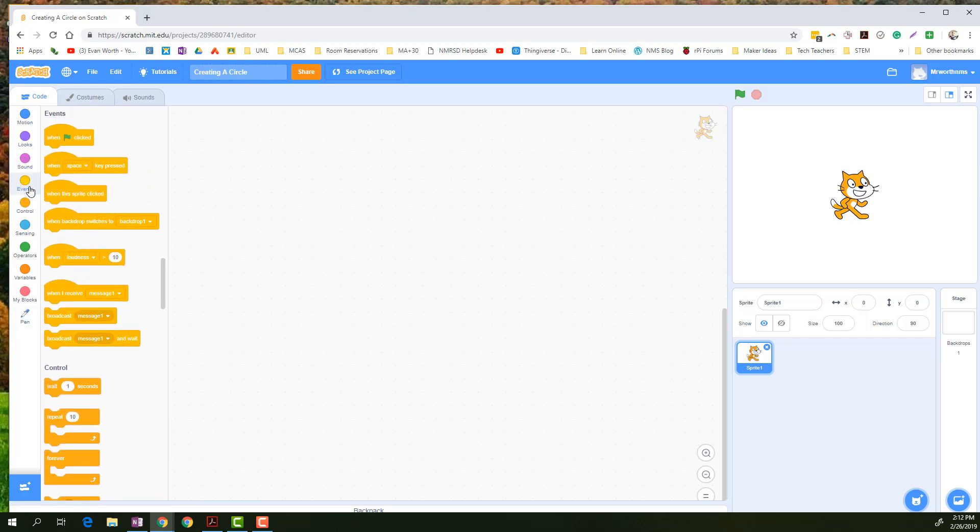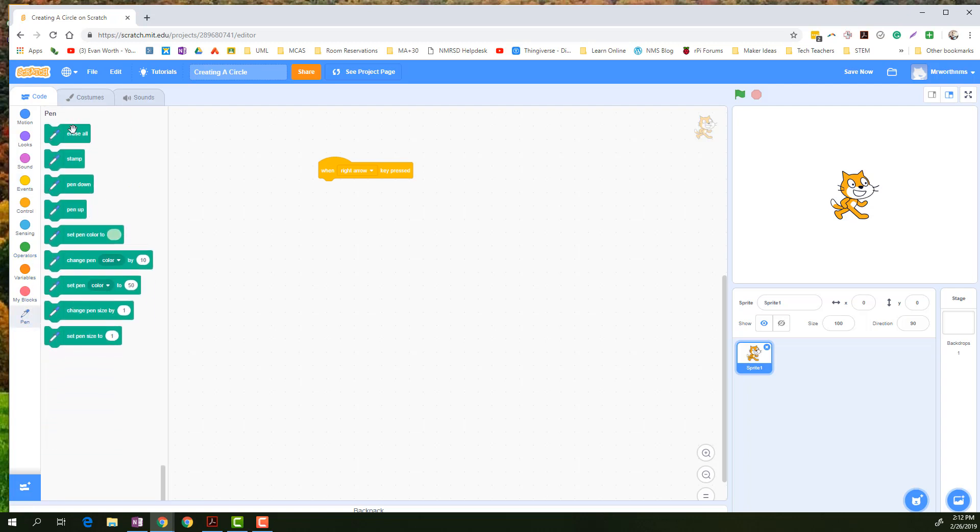First you want to start off with an event. So I'm going to say when the right arrow is pressed, and we're going to start using our pen after that. So I'm going to go down here and then start doing a couple different things.